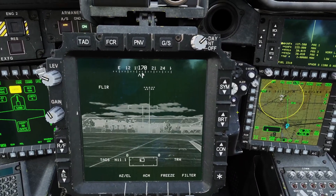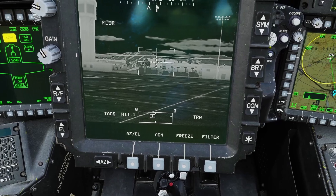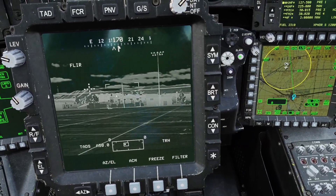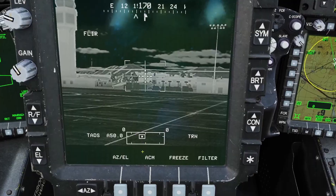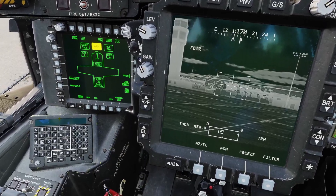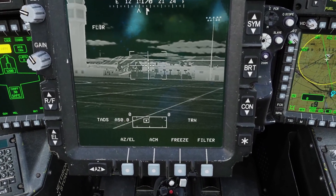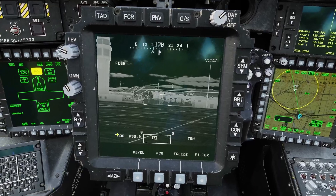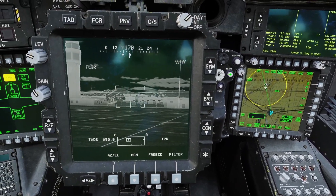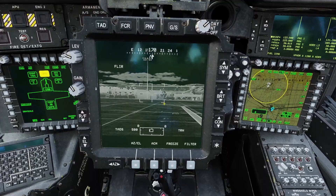If you use laser range and then slave it to a point, it switches to the point range. But if you use manual or auto range and then slave it, it doesn't switch to the waypoint range — it stays in auto or manual. Even if you do a laser range afterward, clicking slave still goes back to auto or manual and doesn't use the waypoint range anymore. If you were in auto or manual and want to use the waypoint range again, you have to reselect your waypoint and then click slave. Not super important since most people will just use laser range, but it's an interesting quirk.